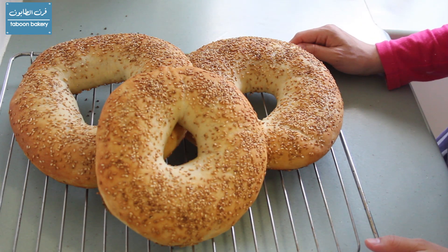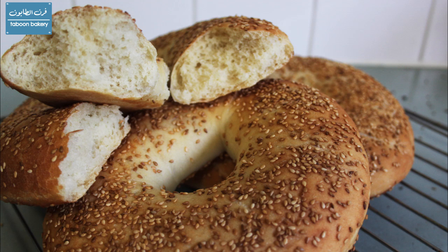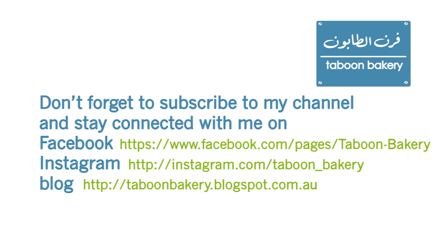This is a very easy bread recipe — it's very yummy and fluffy from the inside. I hope that you will try it and like it, and please don't forget to subscribe to my channel and to follow me on Facebook, Instagram, and on my blog. Bye bye!